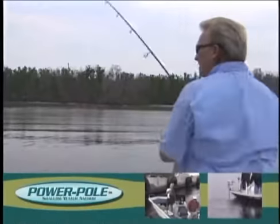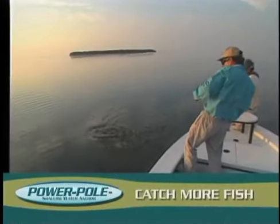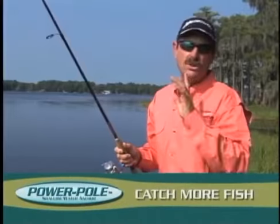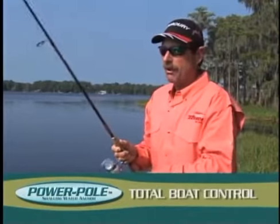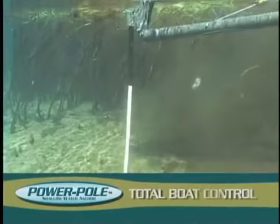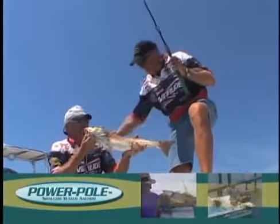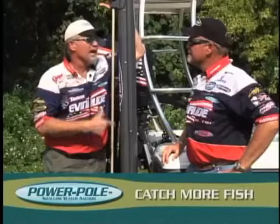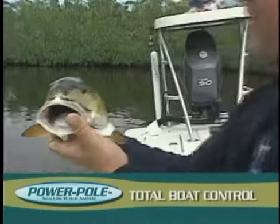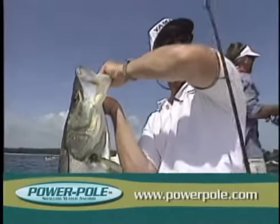Hey Roland, what gives you total boat control? The Power-Pole. There's no other tool quite like a Power-Pole — it stops your boat when you want and where you want, in up to eight feet of water, without spooking the fish. Hey Brian and Greg, how have you guys won so many redfish tournaments? Without a Power-Pole, it'd be hard to do. For total boat control, get the Power-Pole.